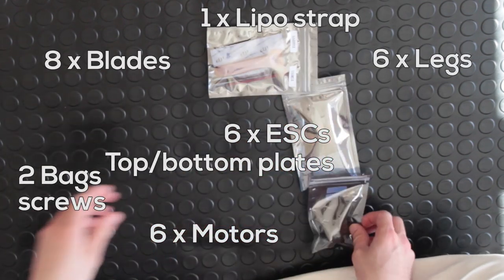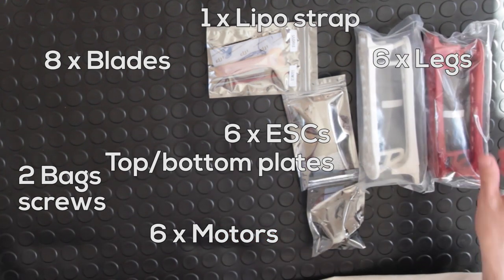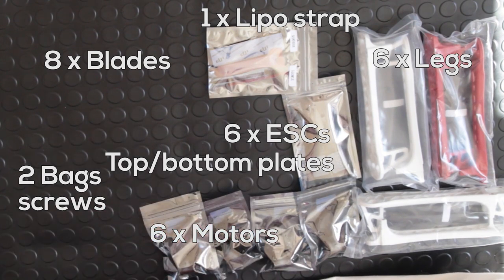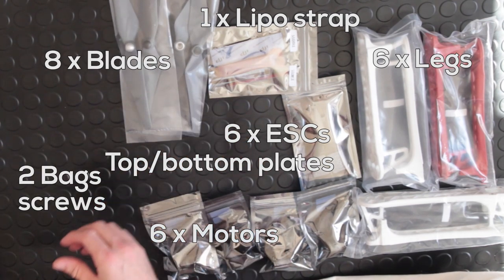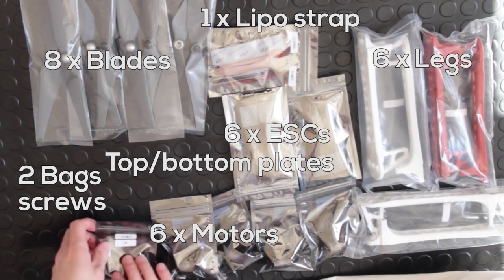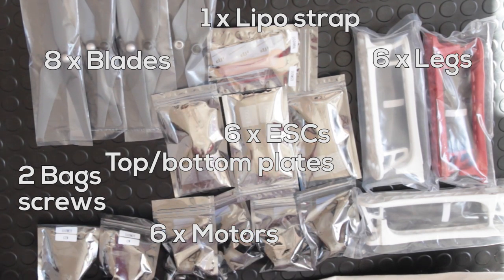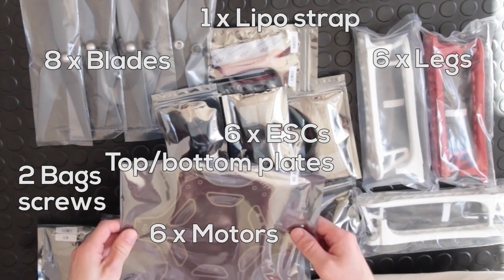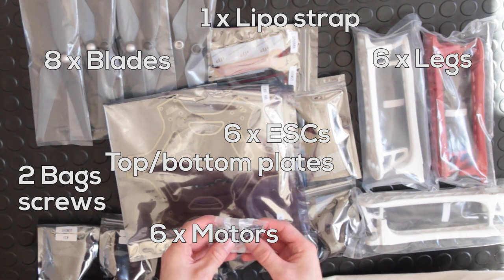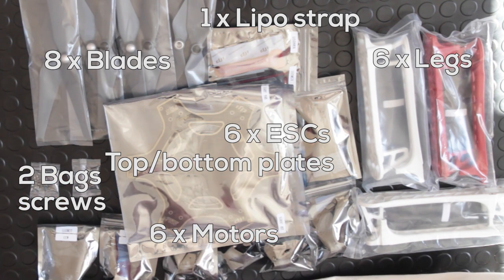I count out the items we have, lining everything up as a precautionary measure to make sure there is everything in the box. For a hexacopter you'll need six legs, six motors, six speed controllers. You'll also get an extra pair of rotor blades — presumably they expect you to crash on your first takeoff, so that's reassuring. An interesting note: some rotor blades are silver and some are black because they spin clockwise and counterclockwise alternately, and you need to use the appropriate colored rotor blade accordingly — I'll explain more about that later.